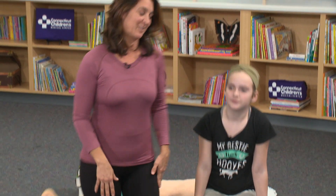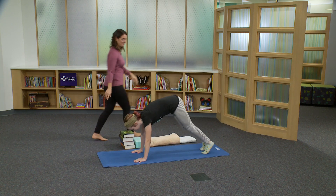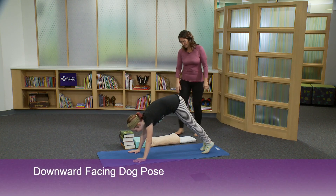This is Elena, and she's going to start in downward facing dog. She comes to tabletop and lifts up into down dog.